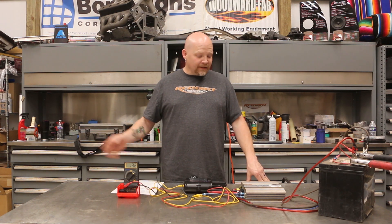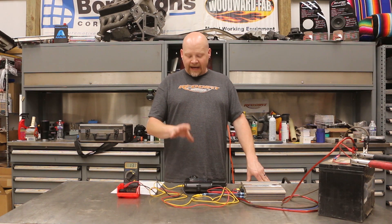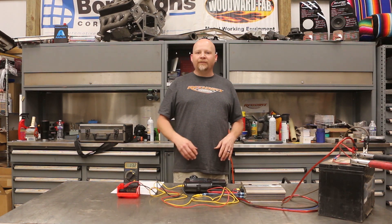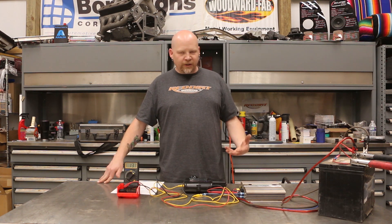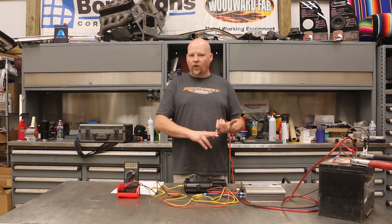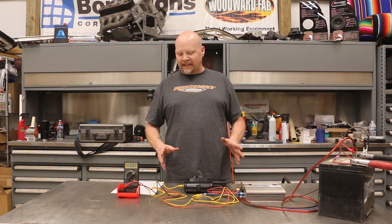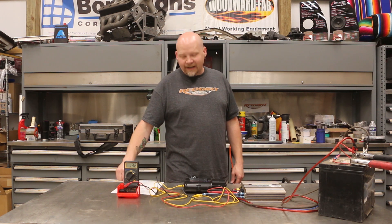This works on any amp — you can do it for highs and lows. Right now we are using a 1 kHz test tone, which is what you normally use for mids and highs. If you're doing this on a subwoofer amp, you would want to use 50 Hz, that way you can keep your crossovers and any filters set up as-is and you don't have to change anything.